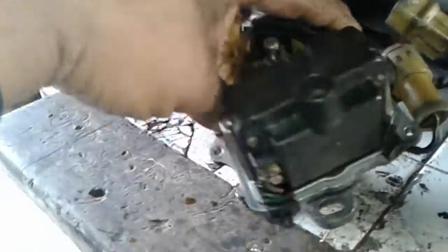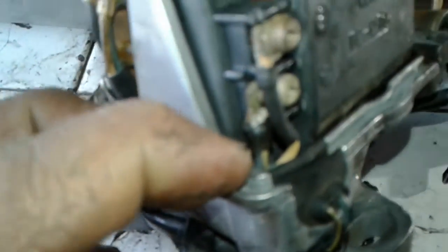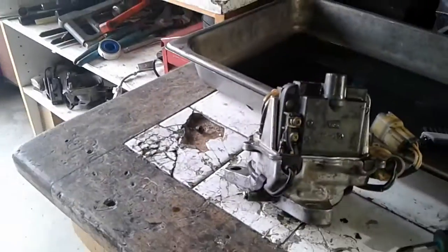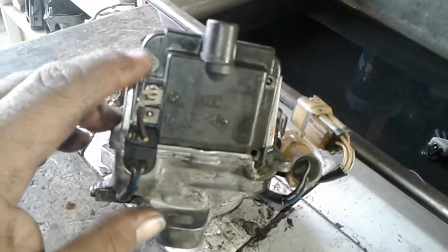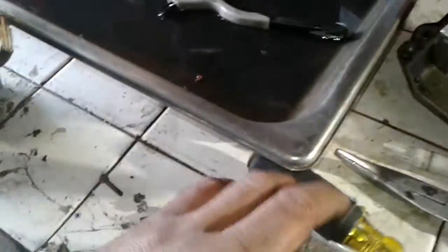Taking off the ignition coil — we need to identify these wires. We've got this one with the black heat shrink going to the top terminal, and then this one down here is black with a yellow line that goes on the bottom terminal. So we're gonna take these two wires off this screw and that screw so the coil comes out.